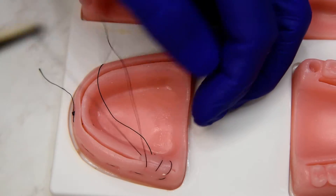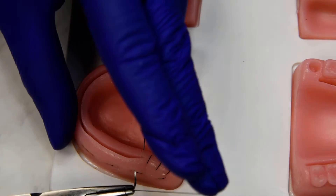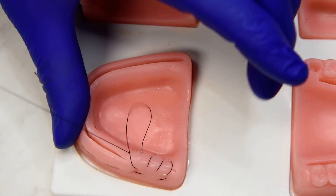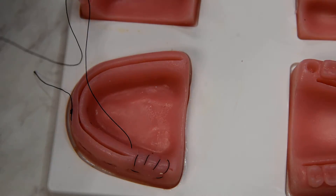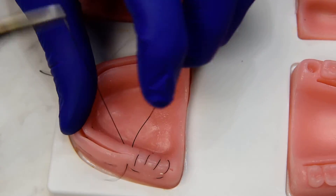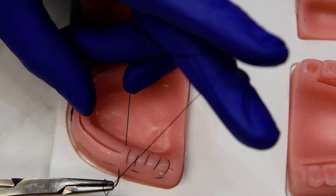So you get the benefit of the mattresses everting the tissue, approximating the tissue, and relieving the tension. And then you get the continuous for the incision closure and the watertight closure along the top of the ridge of the incision line.